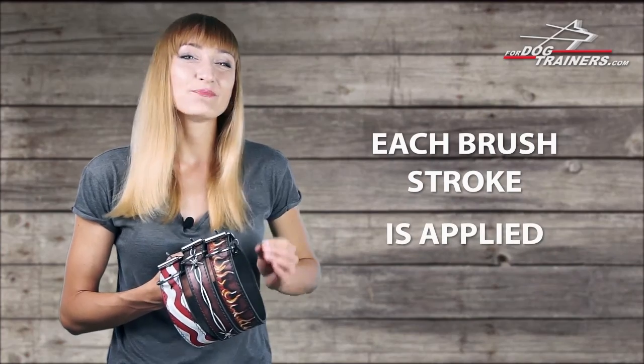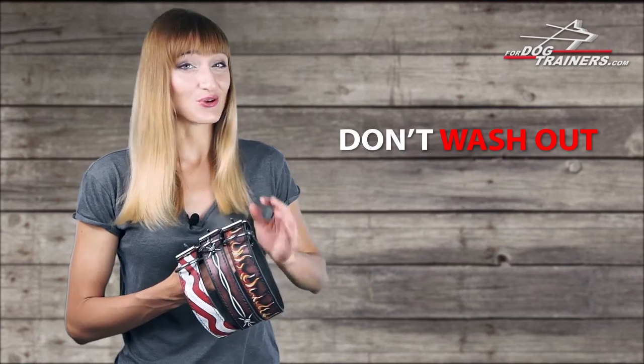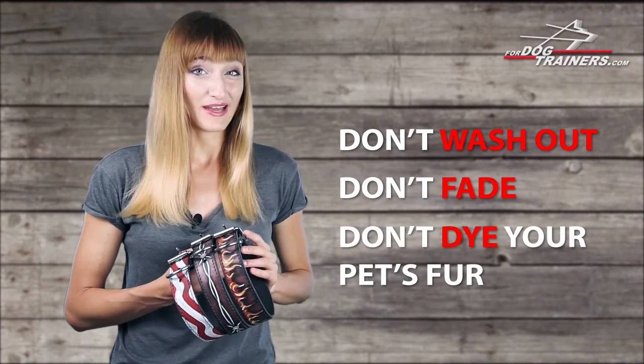What's even cooler, the painting on your collar will be special because each brushstroke is applied manually by our talented artist. The paints don't wash out, don't fade and don't dye your pet's fur.